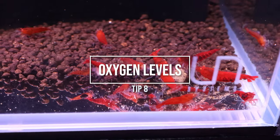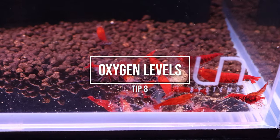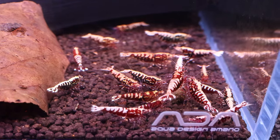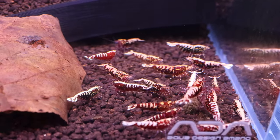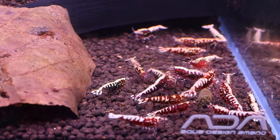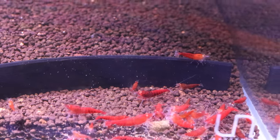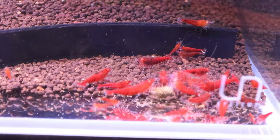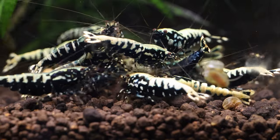Number 8: Inadequate oxygen levels. Caradina shrimp need adequate oxygen levels to breathe, and low oxygen levels can lead to health problems. Make sure to provide sufficient aeration or surface agitation to promote gas exchange. Some people use oxidators to increase the level of oxygen in their tanks. I personally haven't tried them but might one day to see the effects on baby shrimp survival and adult shrimp behavior.